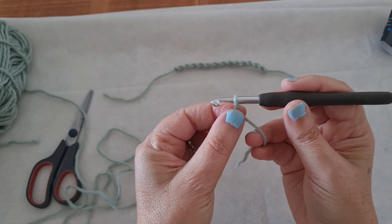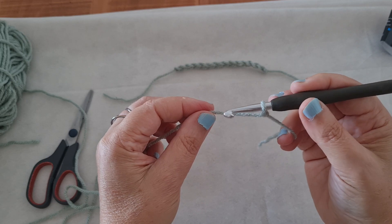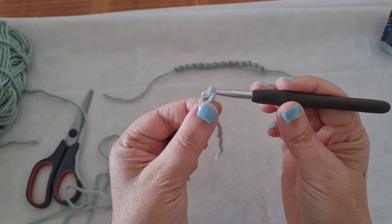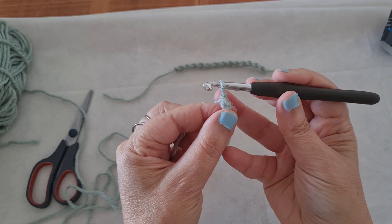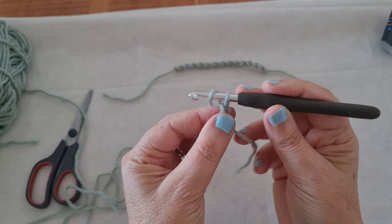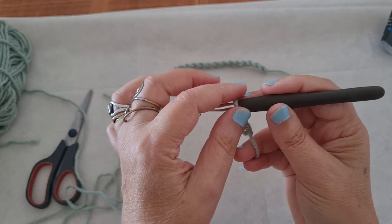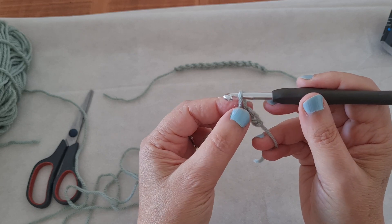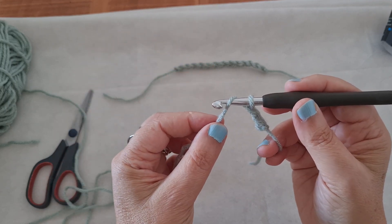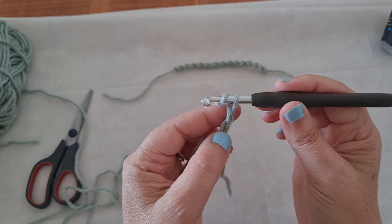We have our hook here and we want to make a chain. We have to go with our hook beneath the yarn and pull it inside the loop, like this. I loop the yarn around the hook and then pull it through the loop. I always have one loop on my hook — this is a loop, a chain, that I will always have on my hook. Yarn over like this and pull through the loop. Yarn over and pull through the loop.